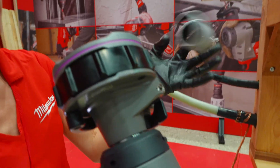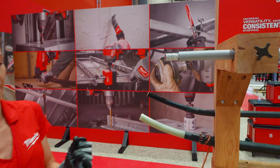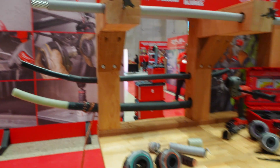After two rotations, it's going to release that scrap and you have a nice finished strip right there. That's pretty awesome.